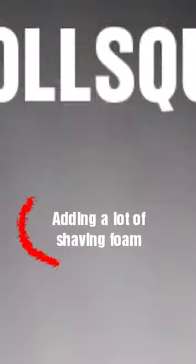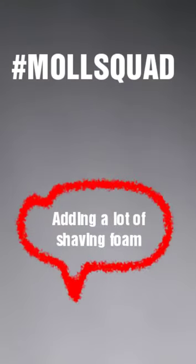Hey everyone, today I'm gonna be adding a little shaving foam to this slime, over and over again, and we're just gonna see how it turns out in the end. Just so you know, I'm doing a voice over and this is my first time ever doing one.